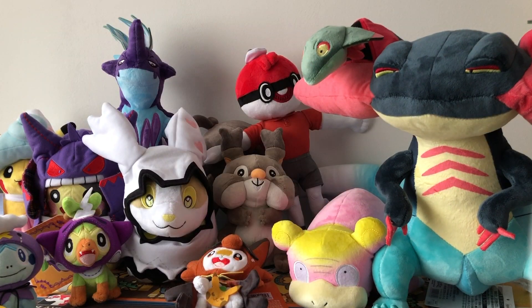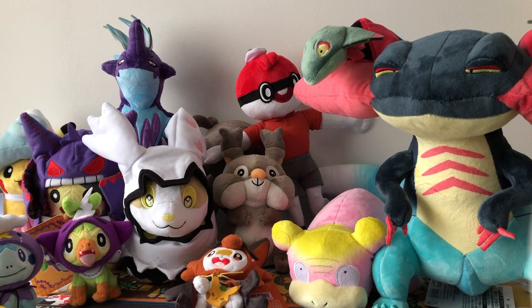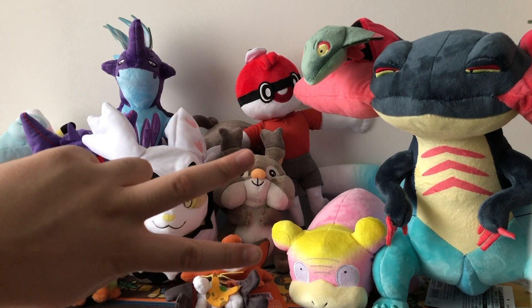That was it for this opening. I hope you guys enjoyed it. If you did, please leave a like and subscribe to my channel — I would really appreciate that. And before I end this video, I would like to know from you guys which one of all these plushies is your favorite. Please let me know in the comments below. Thank you so much for watching and see you next time. Peace.